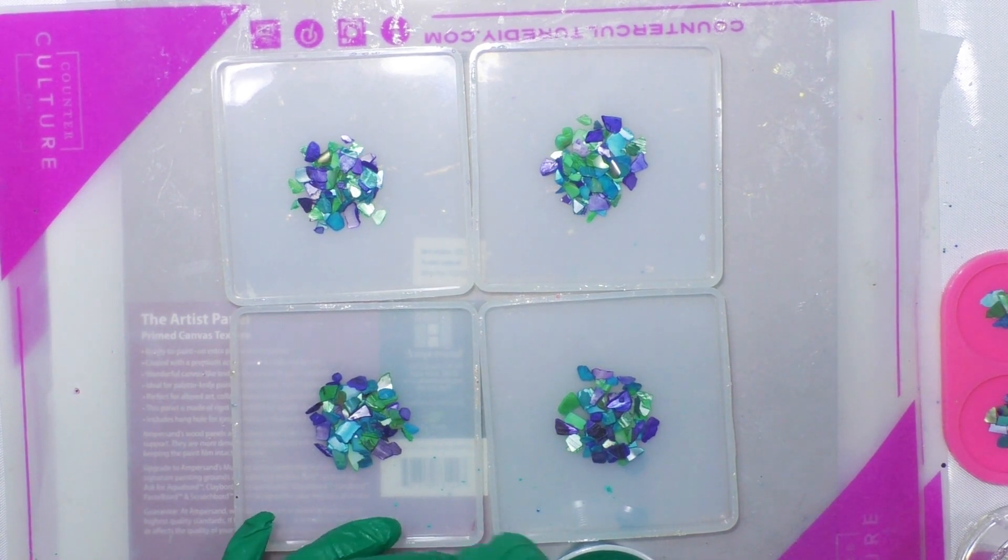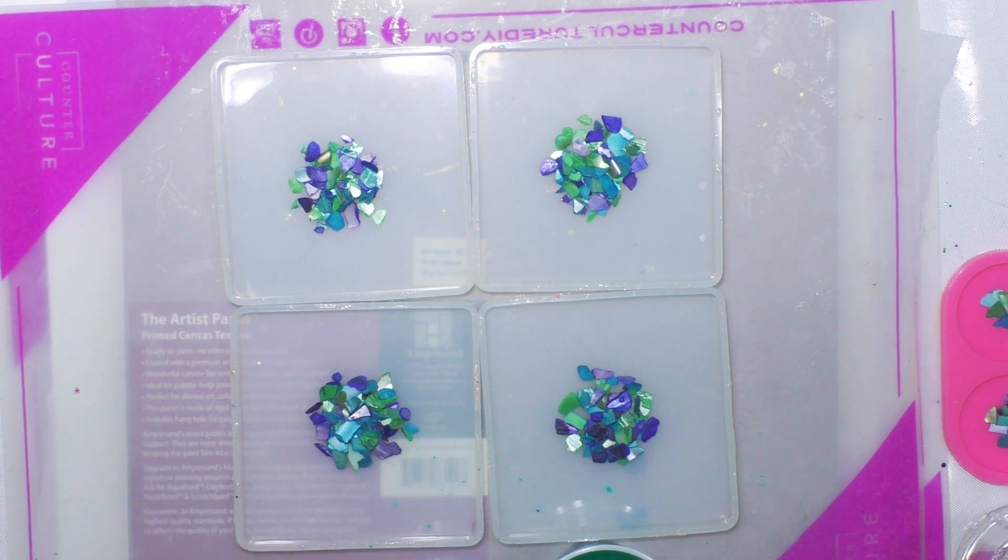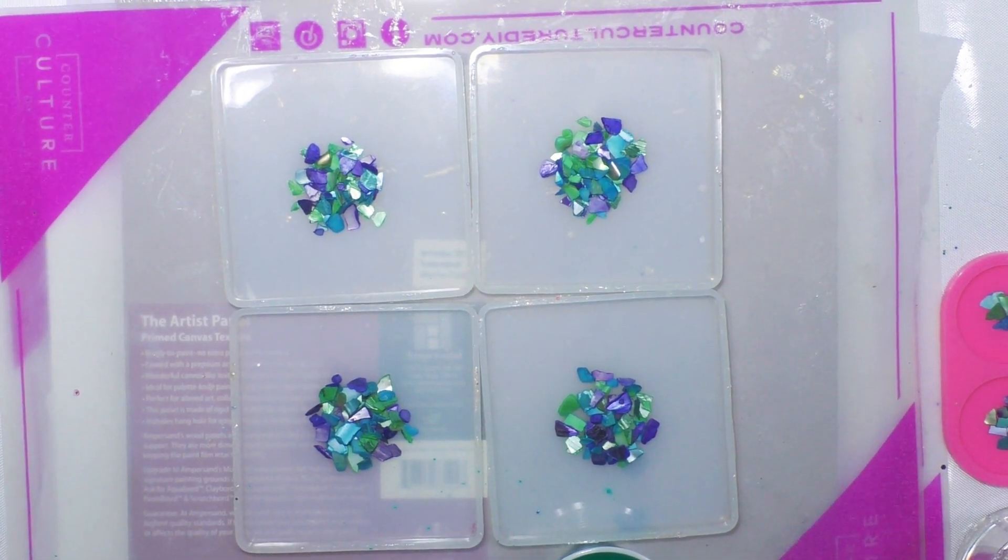I couldn't remember if the mold holds three or four ounces, and I know the shells take up a little space. I've got some phone grips with shells in the middle and I'm going to keep some clear resin to pour in the middle — I'll kind of see how it goes. I want to add just a little bit more pigment to this blue.